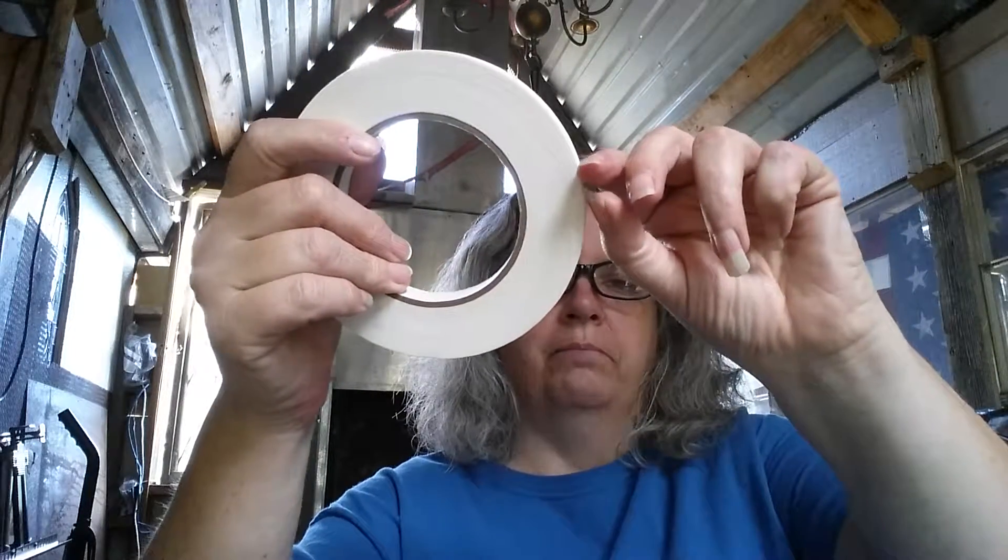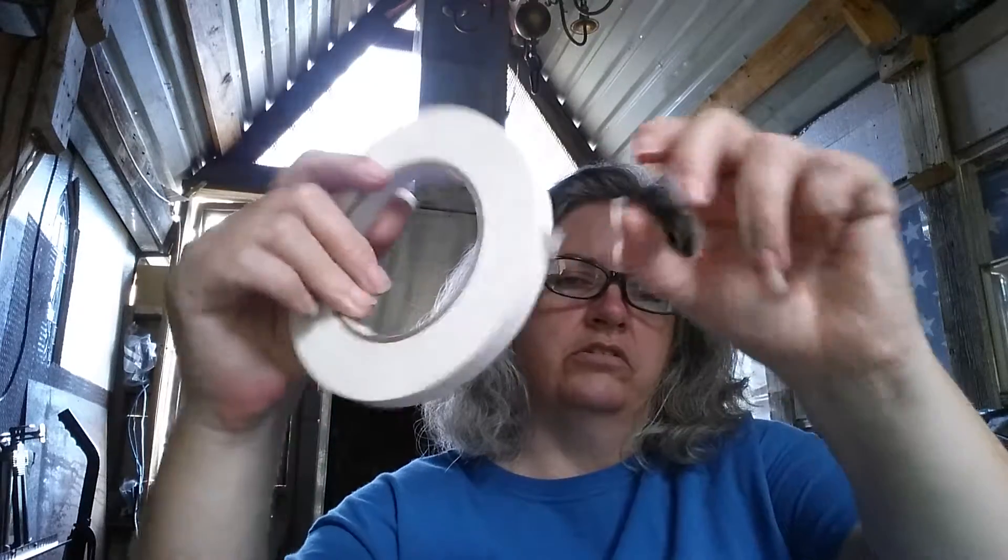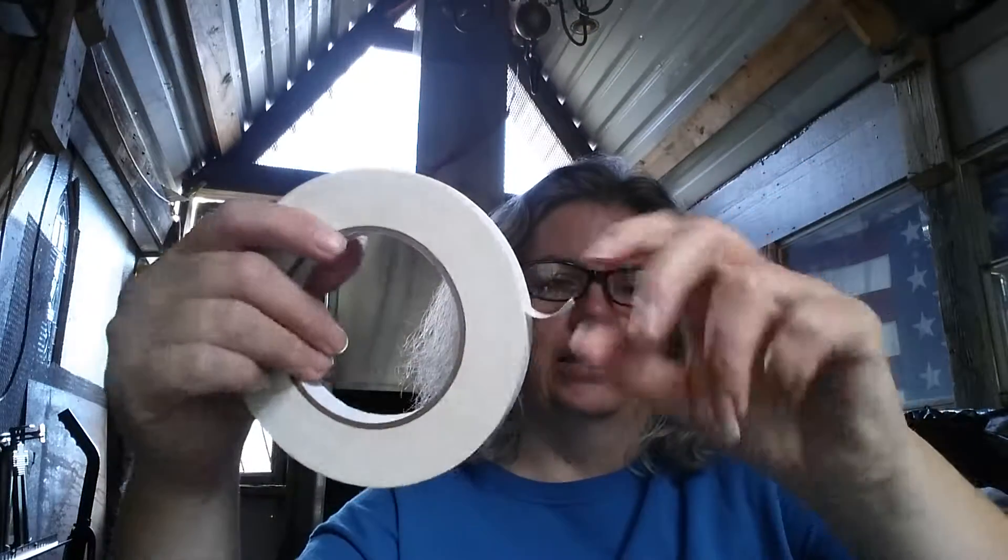My thoughts for this are: I'm going to use this to create an edge while I'm painting, like doing watercolors or other kinds of painting. Now this is a high tack tape — that means it is really, really, really sticky.